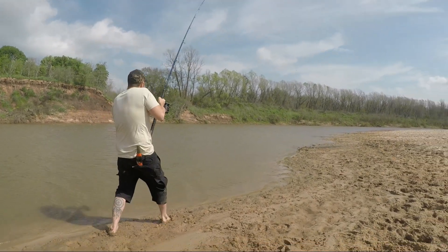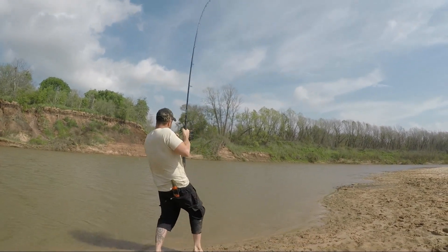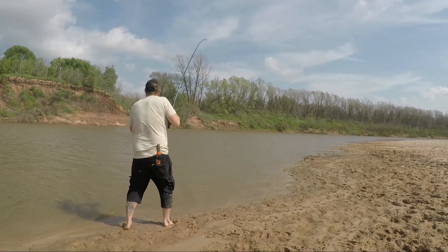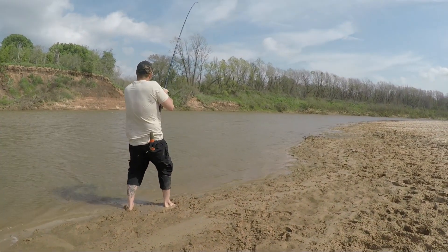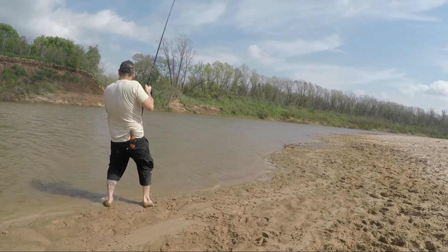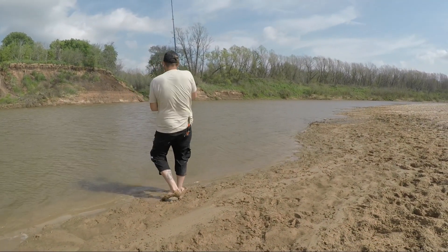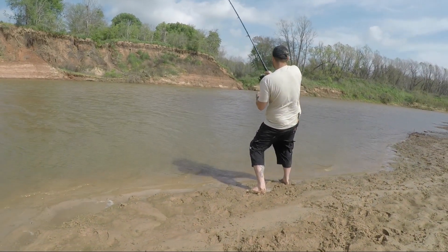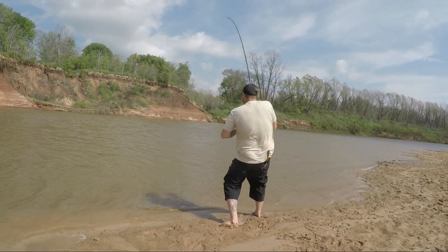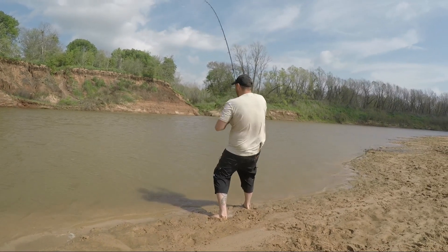Giant, giant! By the way, I'm behind a swim. It might not be a giant but it's a good first fish. Notice how she's not just coming in — she's actually just swimming in her own direction.